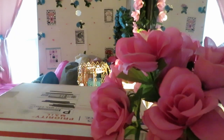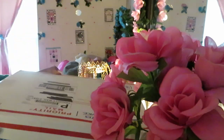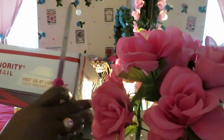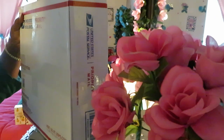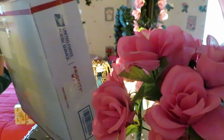Hey guys, it is Arika Misha and today I'm doing one of my favorite things to do — an unboxing! Let's get right into it because I'm ready to open this box. I got my little handy-dandy letter opener box opener thing. I have been waiting to open my stuff.